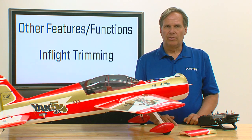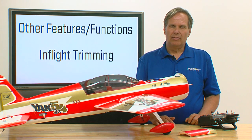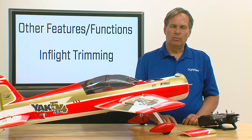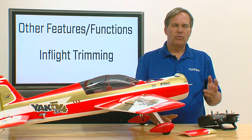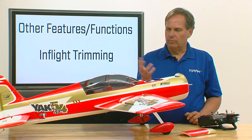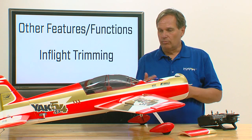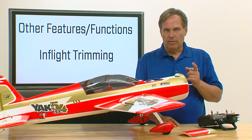One thing that's really important — it's best practice, and we've all known this as modelers for years — it's really best to not have a lot of trim in the model. This is even more so with an AS3X system. Ideally, go up and fly the model airplane, land, and if you have trim in the various control surfaces — right aileron, left aileron, elevator, whatever — it's best to go through and make mechanical adjustments so you can re-center your trims. That way you won't have issues with trim offsets. That's how trims work.